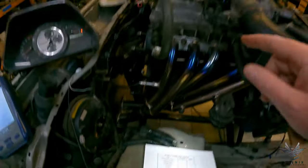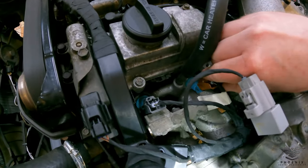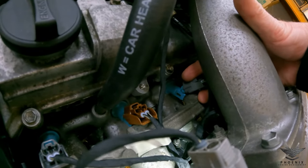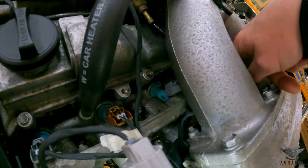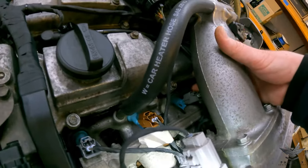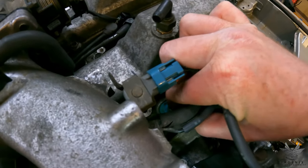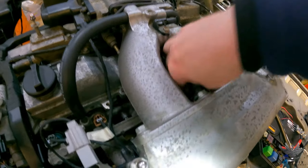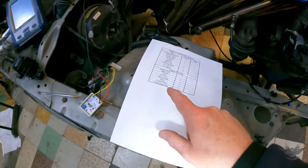Let's go over to the injectors. Going to number one — that's one. Number two — that's two. Number three — come back, that's three. That's number four. Going over to number five — that's five. That's number six. Fantastic — all six cylinders confirmed firing. Let's push the coils back on so we don't get any misfires.